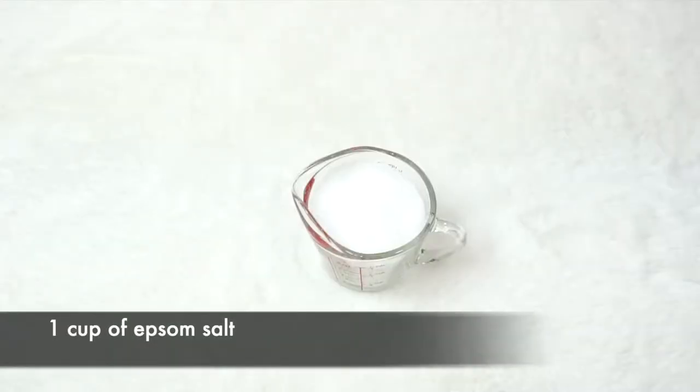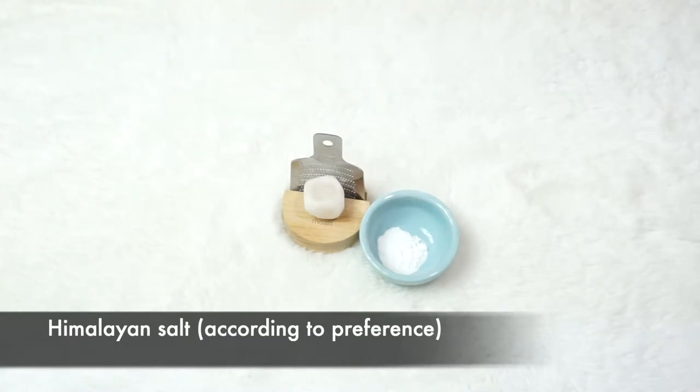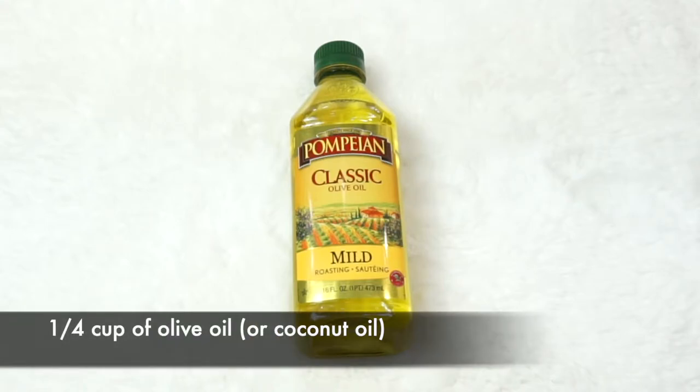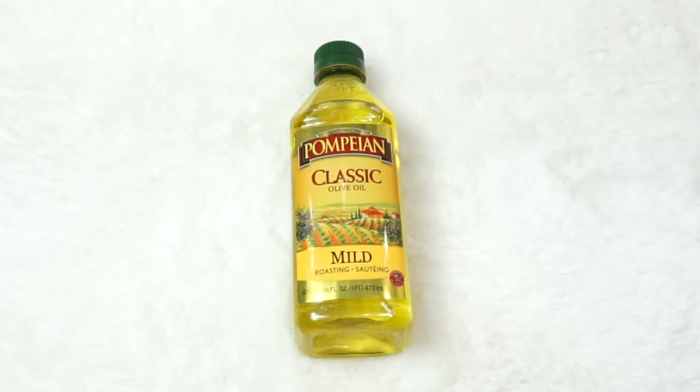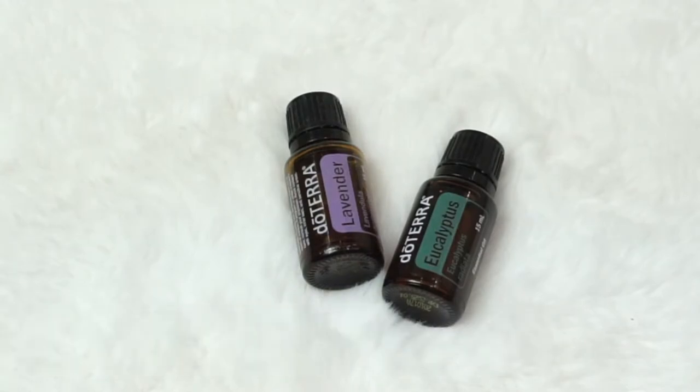For this recipe, you will need the following: one cup of Epsom salt or Himalayan salt according to your preference, a quarter cup of olive oil or coconut oil, five drops of lavender and six drops of eucalyptus essential oil.